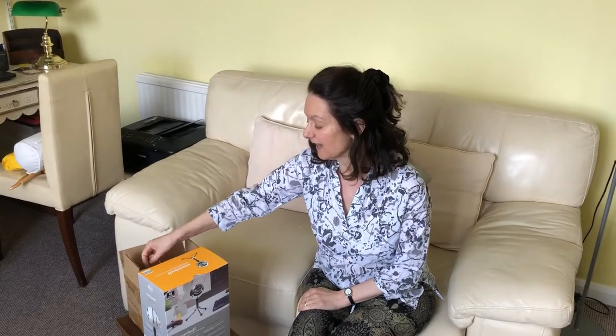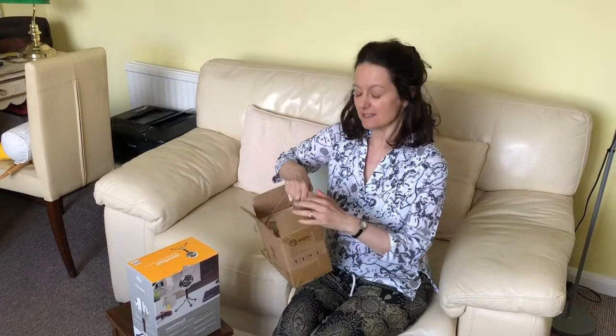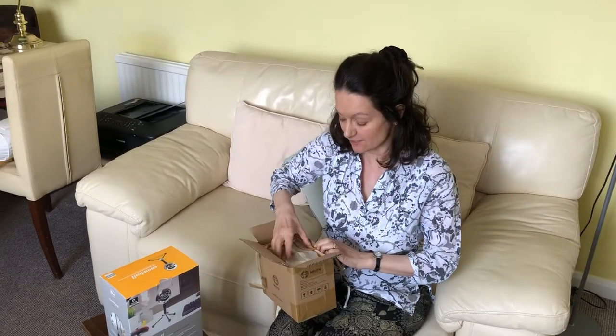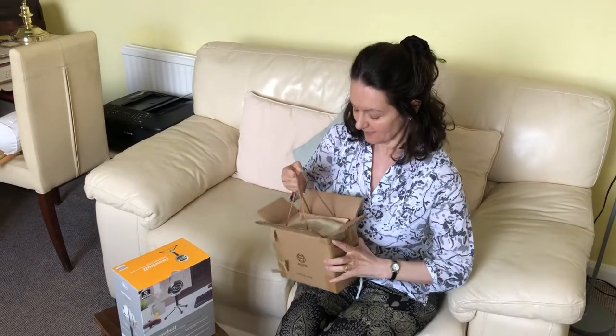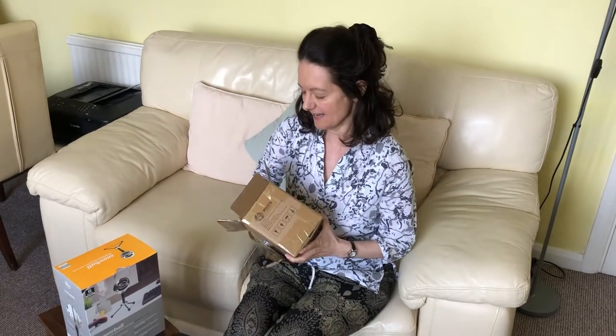Hello, I'm going to give another unboxing because when I did my live show with Cece back in March, we had a bit of a problem with my sound, so I decided to buy some new equipment. I've half opened it but I thought I'd try and show the rest of it here to you.